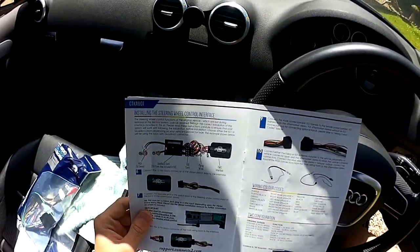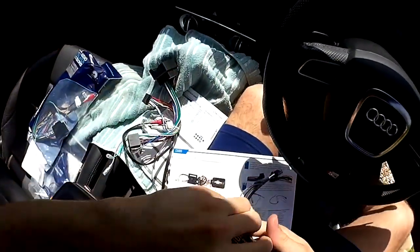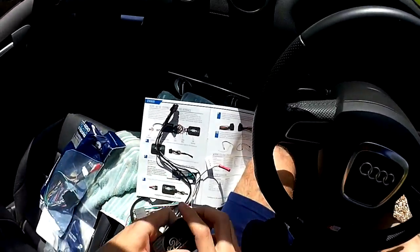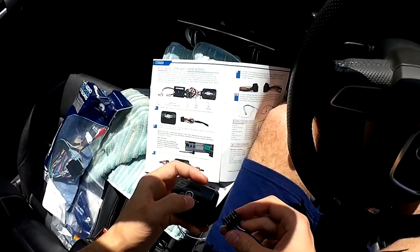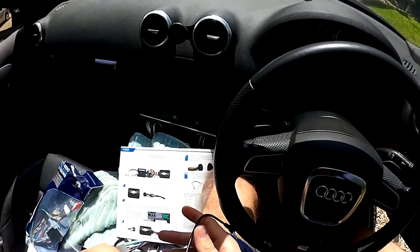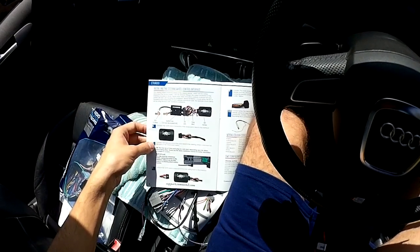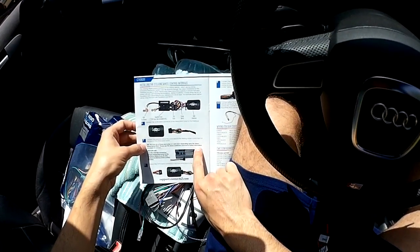Looking at the instructions: connect the 12-pin black connector of the stereo patch lead to the interface. Got the interface here — in that orientation, plug it in and you should hear a click — and that's connected. We'll just be using the jack connection on the stereo; no need to use any of the other wires. Then connect the opposite end of the patch lead to the steering wheel control input on the back of the aftermarket stereo — the 3.5mm jack input.